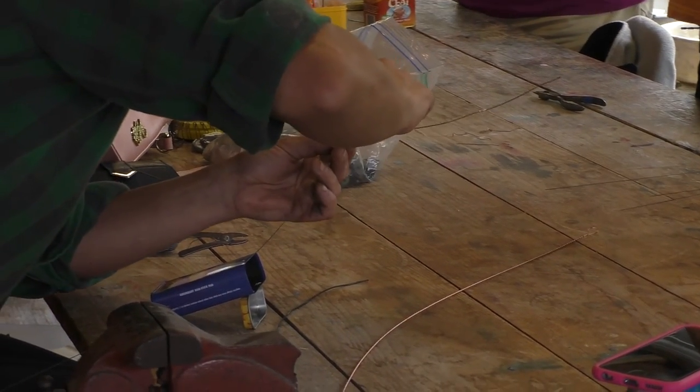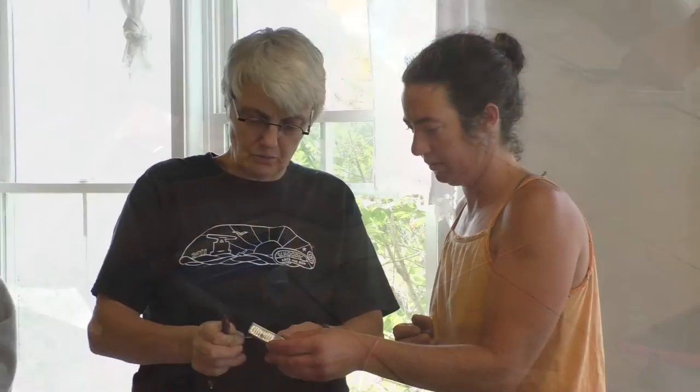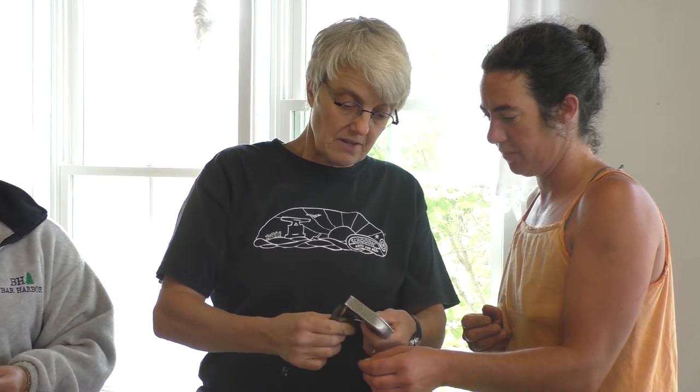I enjoy it because I live in Deer Isle and that's where my studio is. It's fun to come up here and meet new people. I love what I do, and Mary's very accommodating.